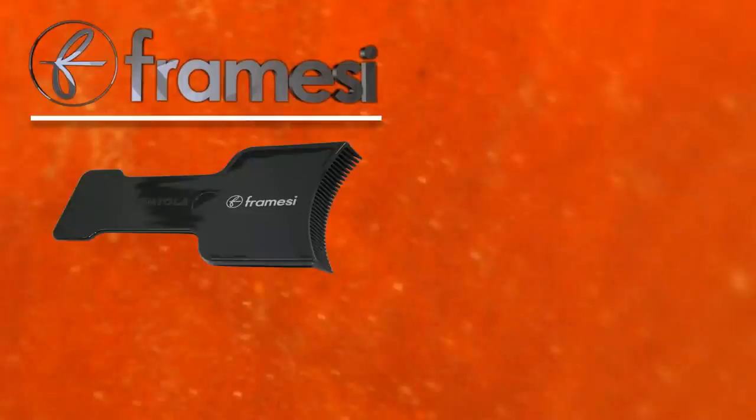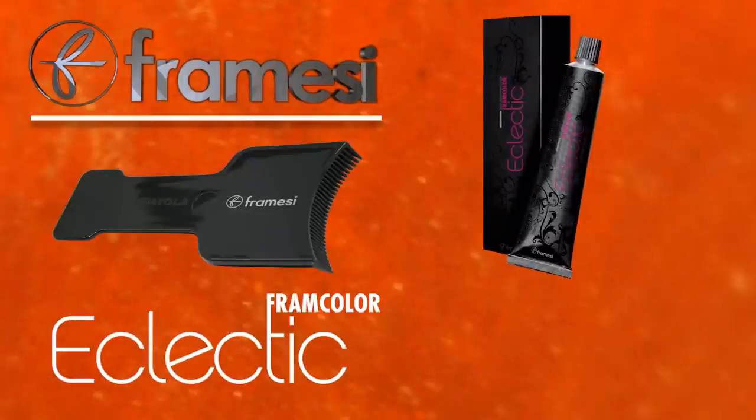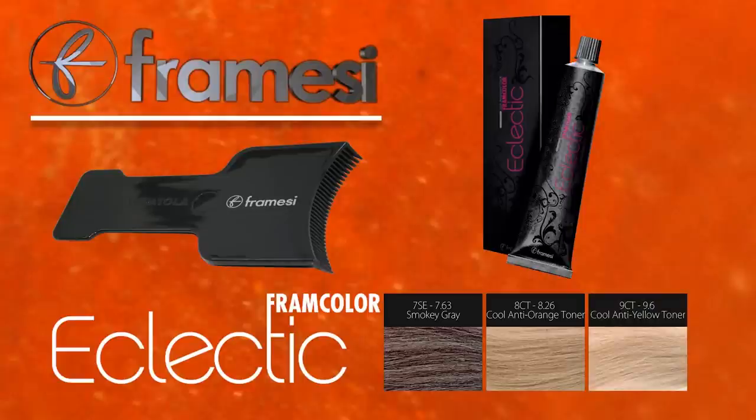Balayage with the Framici La Spatula and the new Framcolor Eclectic Cool Toners. Smoky gray, anti-orange, and anti-yellow to refine warmth at levels 7, 8, and 9 in only 5 to 10 minutes.